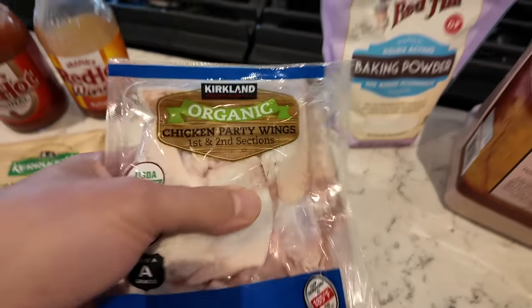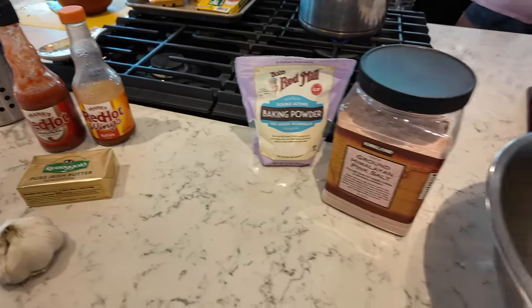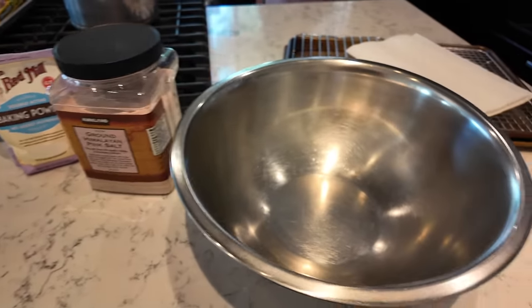One of my favorite buys at Costco is their chicken wings, so today I thought I'd show you how to make baked chicken wings — no oil necessary. Shout out to Kenji Lopez, this is your recipe, thank you so much. I've followed you for the last few years. If you want the real recipe you can go check out his channel.